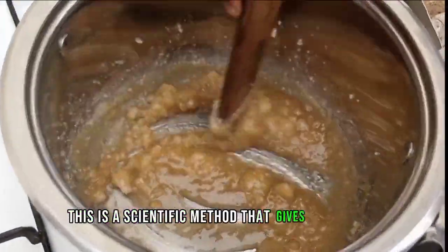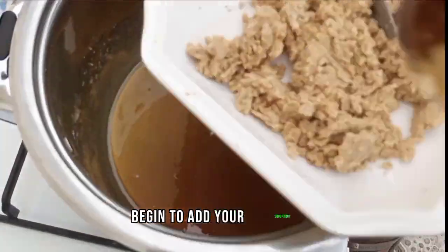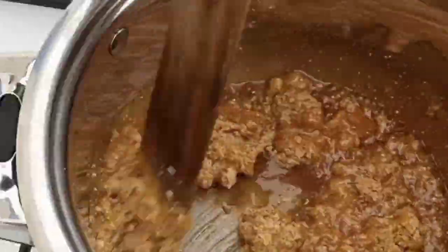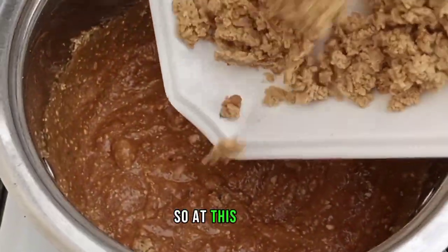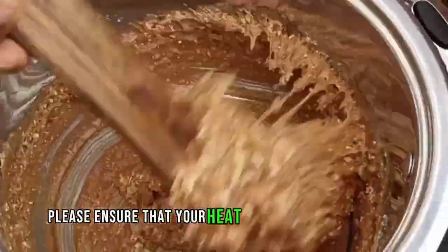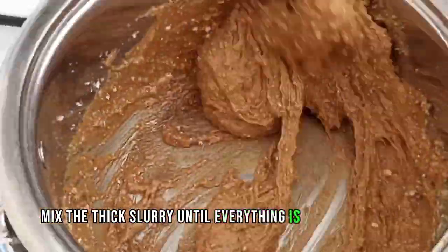Caramelization is simply the heating of sugar in the absence of water. It is a scientific method that gives you flavor and color, which is desirable in food production. And once you stir up to this point, begin to add your ground peanut — the grinded groundnut — and mix until they are well combined into a paste. I did it bit by bit to enable easy mixing, then I add the rest of the ground peanuts and begin to mix. Please ensure that your heat is very low at this point to avoid burning. Mix the thick slurry until everything is nicely combined.